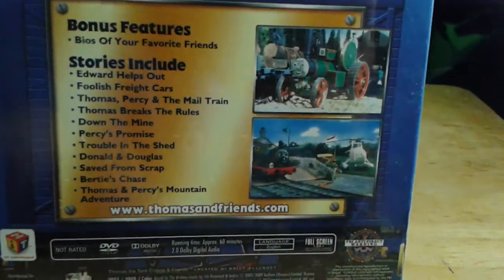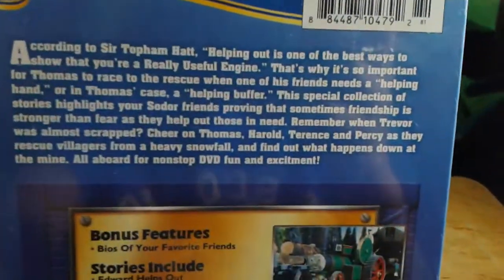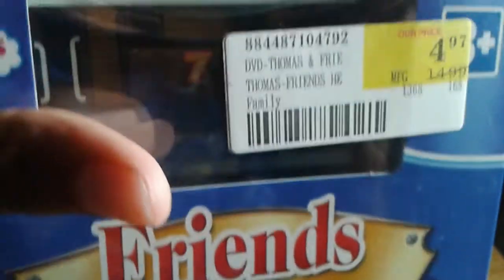Here are the episodes on the back. I'm going to pause so you can read them too. This is probably from the early Hit Entertainment era — 2003 to 2009, around there. I believe it's 2009 though.